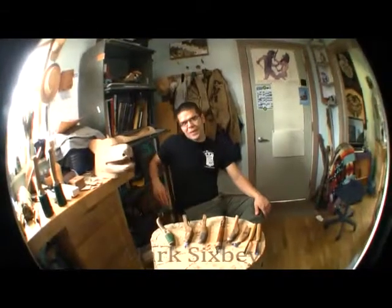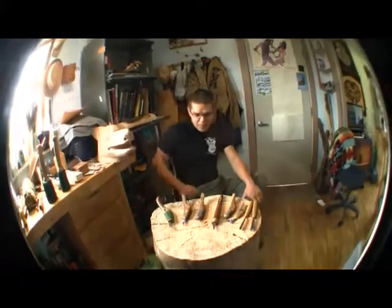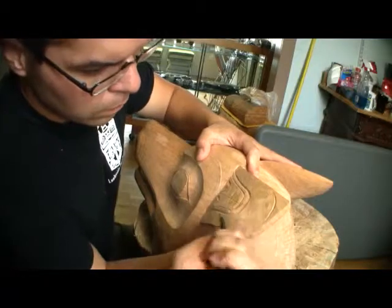Interviewing Mark Sixby. Hello. Hi, Mark. Just wanted to talk a little bit today about what you do as an artist and some of the tools that you may use.